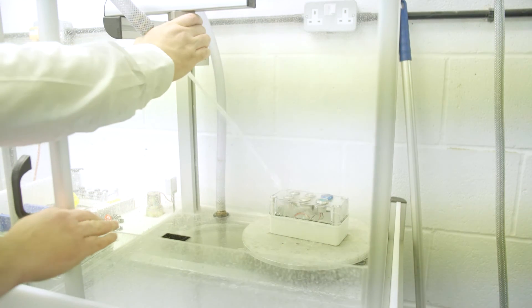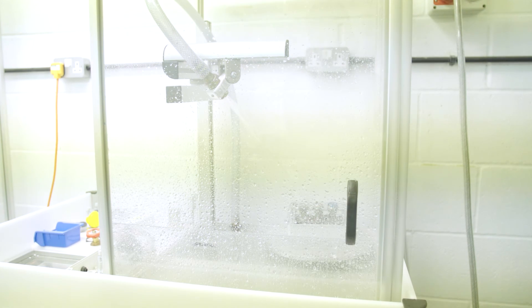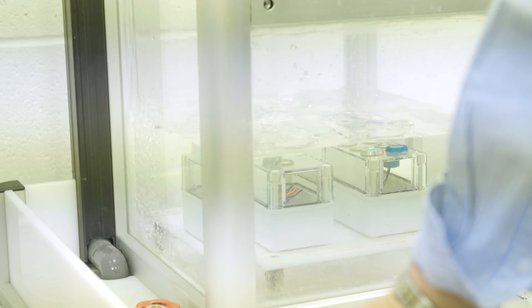The test you see here is actually an IP65 test, which talks about jets of water. This is a much more common standard for most applications as the product doesn't need to be immersed. The IP67 test is a much more stringent requirement in that it needs to sit underneath a metre of water.